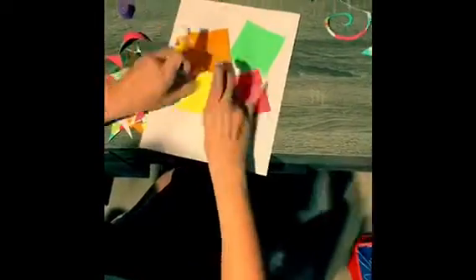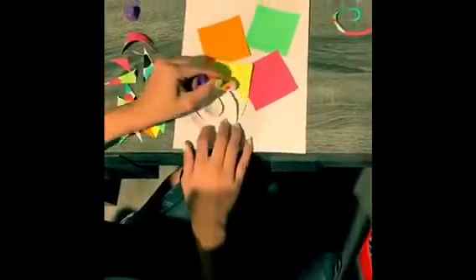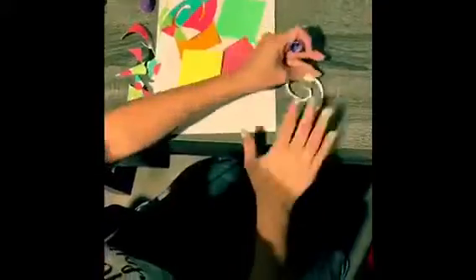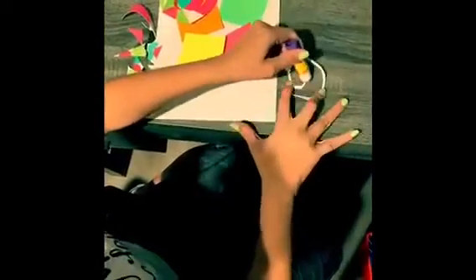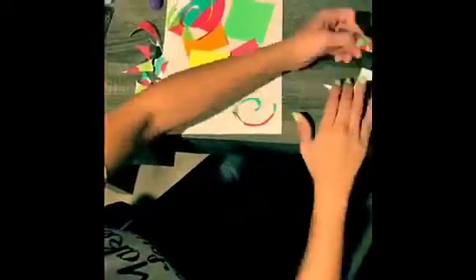Matisse was born on December 31st, 1869. Did you know that Matisse was a famous painter? Well, in his early 20s he wasn't able to paint anymore, so what he did was he started cutting out these shapes and making them into collages. What we are creating will be our interpretation of Matisse's art piece.